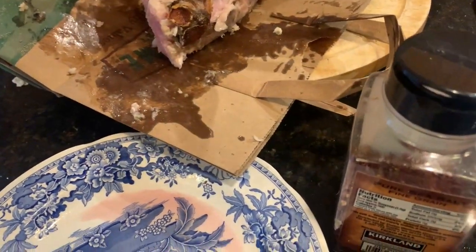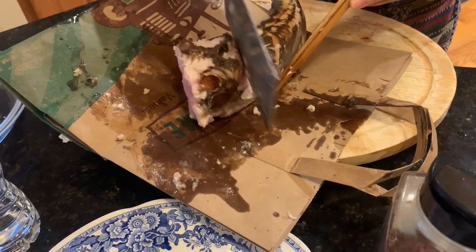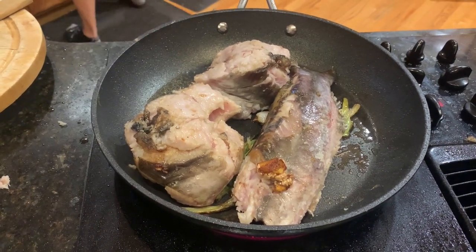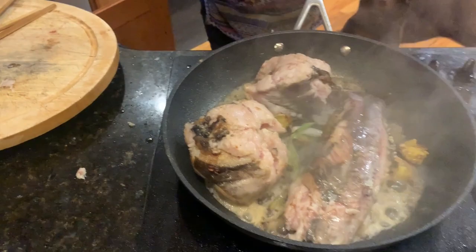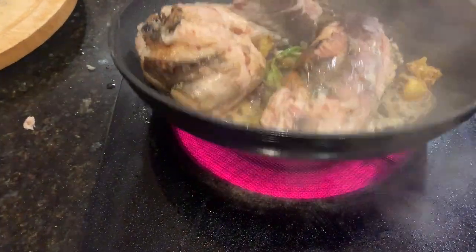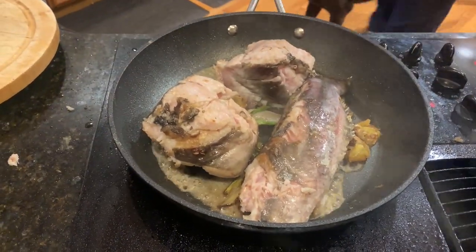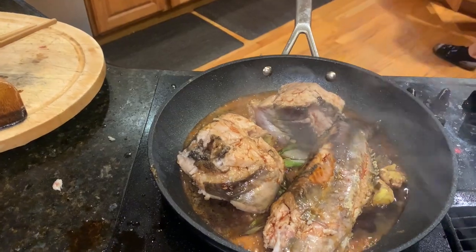We're chopping the catfish. Usually we wouldn't do this because the fish is small enough to put in the pan, but this one is a couple of pounds and we didn't prep it quite right. We put it back in the pan and keep flipping it until all sides are cooked — you want all the flesh cooked. We added some cooking wine. Cooking wine gets rid of the fishy smell and taste.